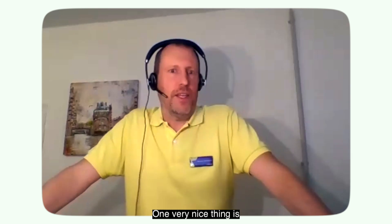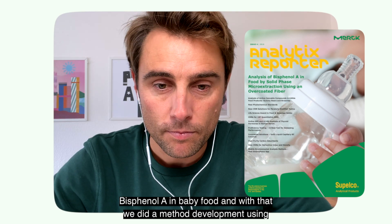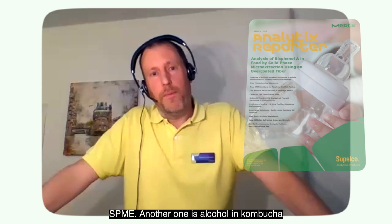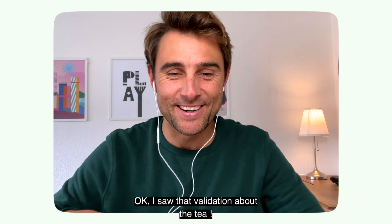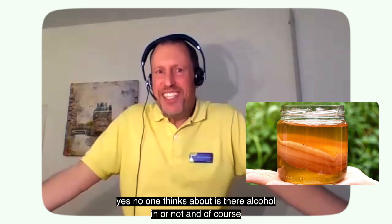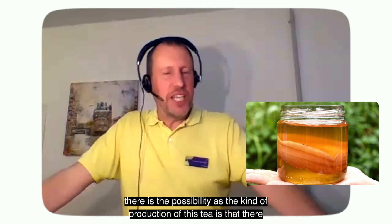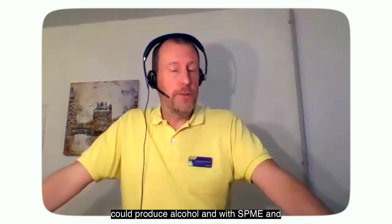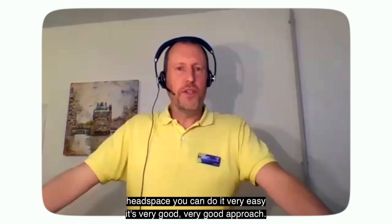One very nice application is bisphenol A in baby fruit, and we did a method development using SPIMI for that. Another one is alcohol in kombucha. We also validated a method for alcohol in kombucha tea — no one thinks about whether there is alcohol in it or not, but of course, due to the kind of production of this tea, they could produce alcohol. Using SPIMI in headspace, you can do it very easily.